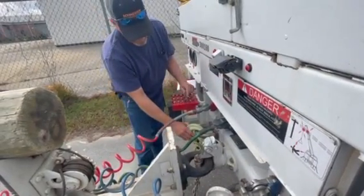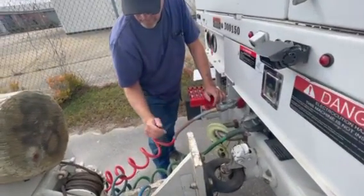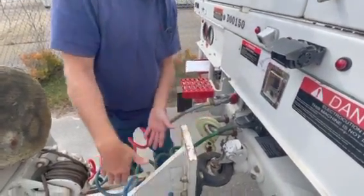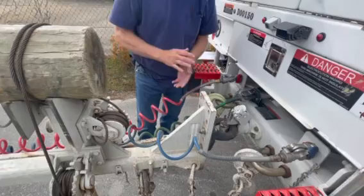The safety devices on this side of the trailer — none are missing, they're not cracked, broken, or damaged, and they're in good condition. The tongue on the whole trailer is not cracked, broken, no illegal welds, nothing is dented, cracked, or broken on it as well.